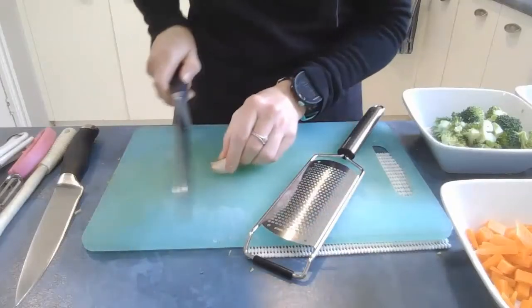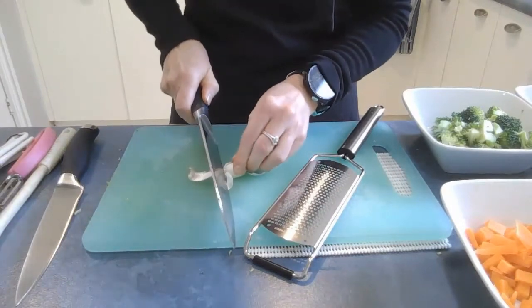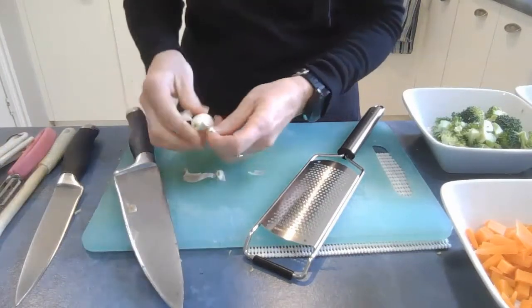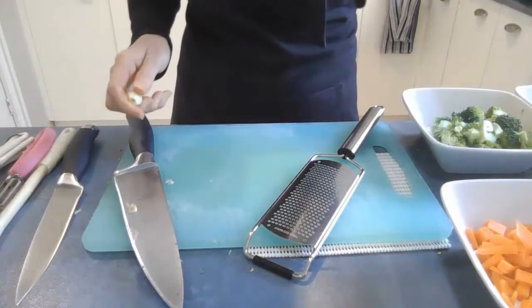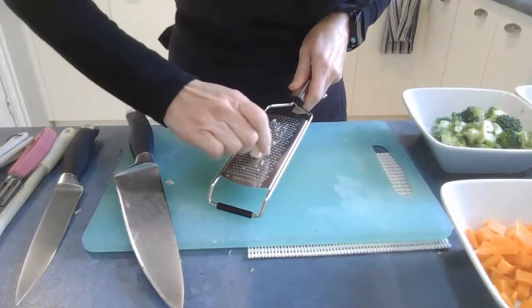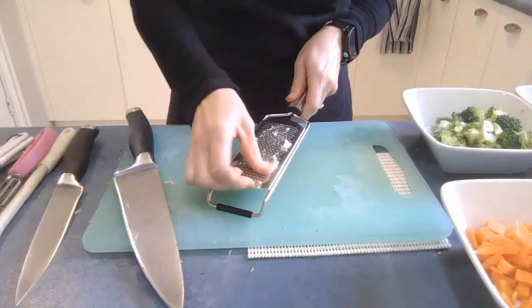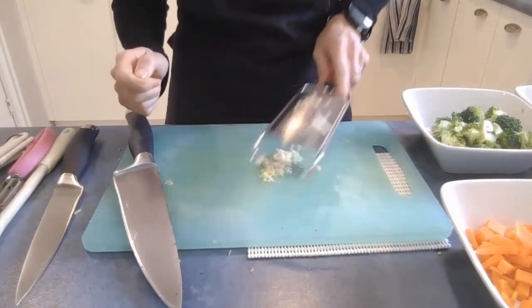Then with the garlic, peel it and you can grate it finely on a microplane grater, or you can just dice it up with a knife — totally up to you. Just watch your fingers, and a couple of sharp taps to get it off.